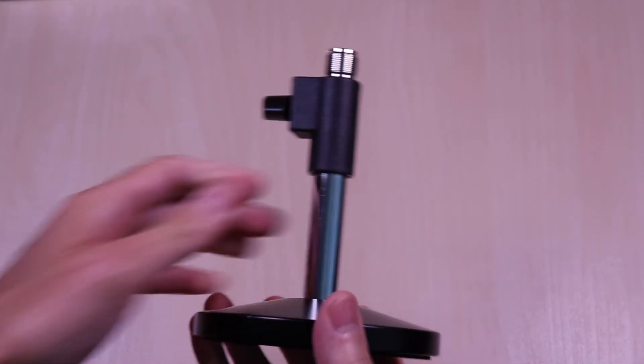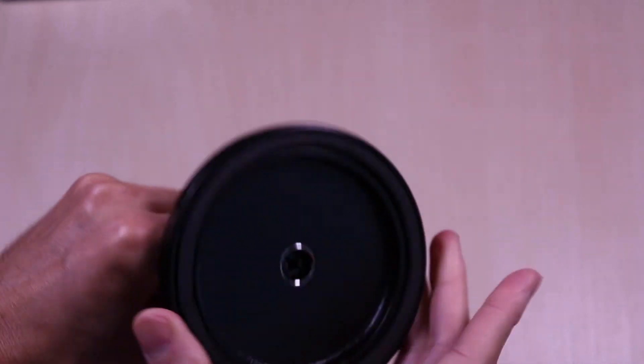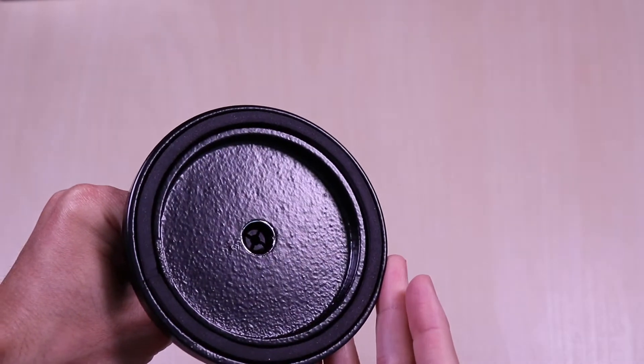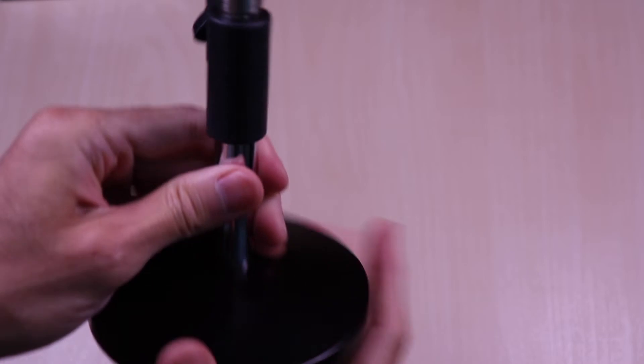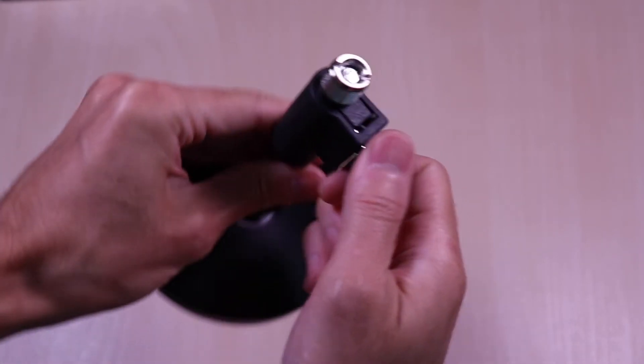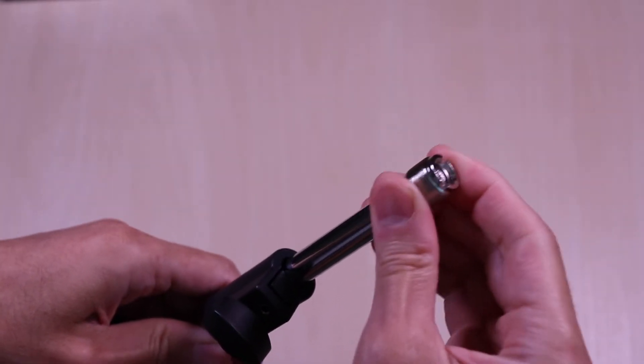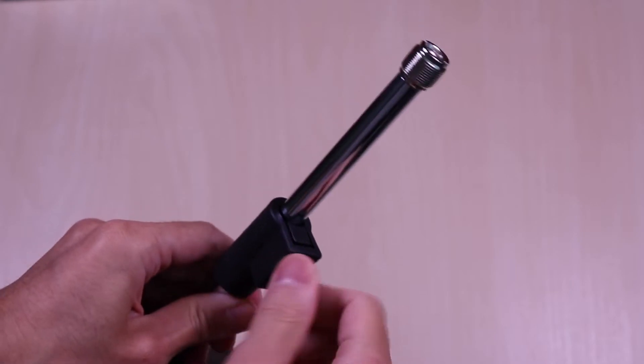As mentioned, the base is very stable and has some good weight to it. It's not flimsy by any means. The bottom has some padding all around the base. All the parts feel very solid and adjustment is very easy. Just loosen the knob and adjust it to your liking and tighten it back into place.